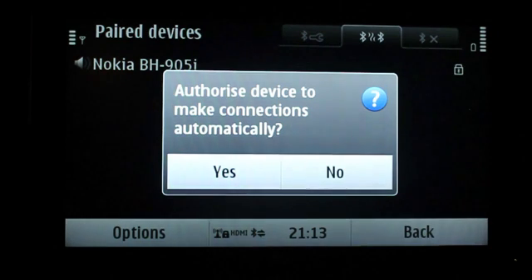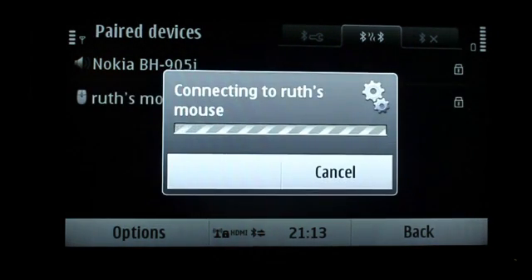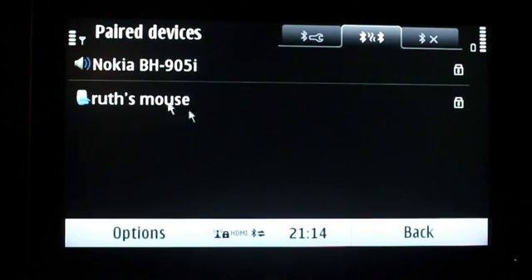Once you do that, select 'connect automatically' so that whenever the Bluetooth mouse is in range it will connect to your phone if Bluetooth is turned on. And there you have it — that's the Bluetooth mouse, and once you have the mouse you can have complete access and move it around.